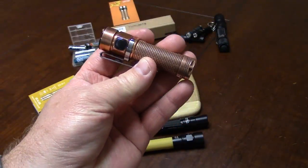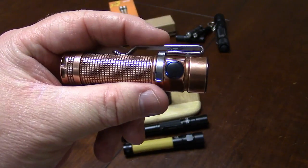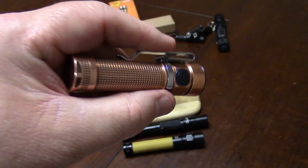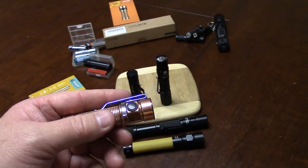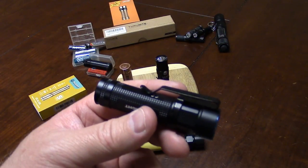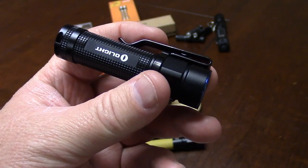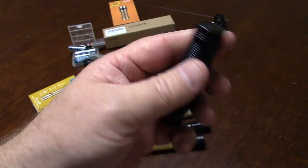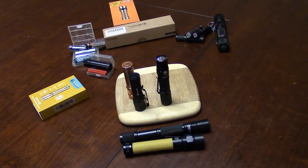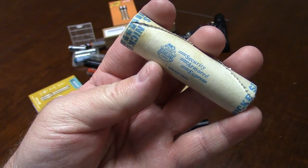Something discussed in the forums regarding these limited edition Olight S1A Batons is their weight. These have come in stainless steel, and there's a rose gold color, plus this copper one. A lot of guys in the forums say, why would you carry this 3.65-ounce flashlight when the regular aluminum S1A weighs only 1.82 ounces with a battery in it? It's almost two ounces lighter. Why would you carry the extra weight? I'm going to tell you why.